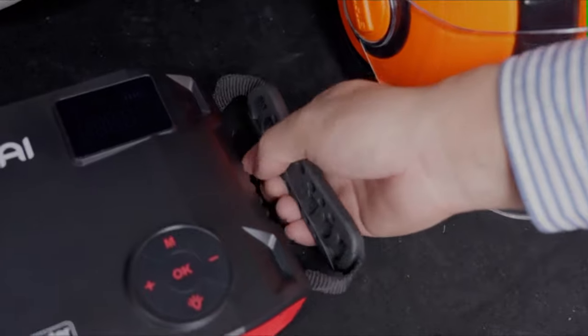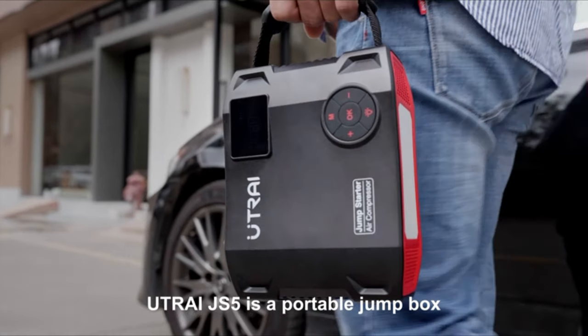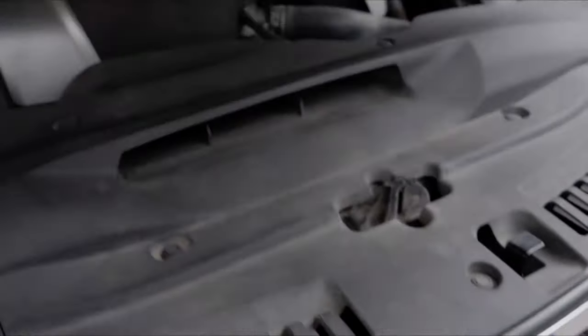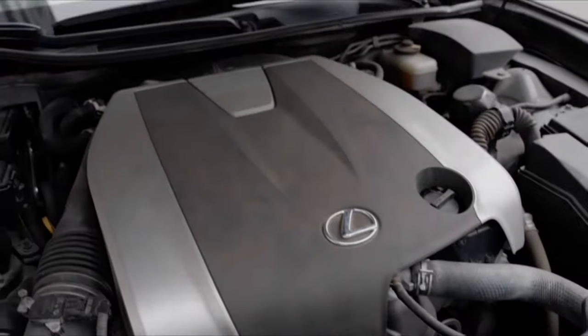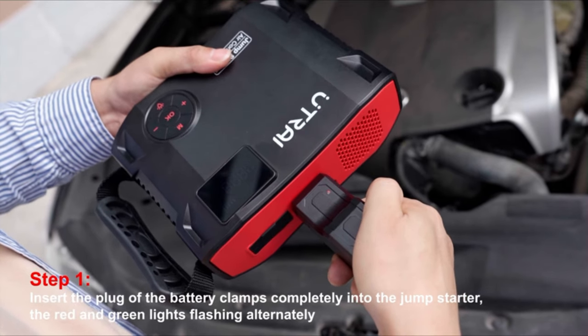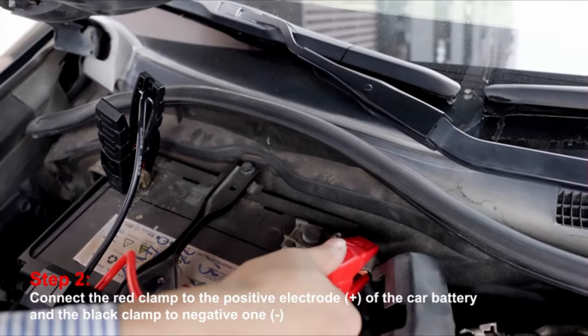Smart preset and auto shut-off eliminate the need for repeated adjustment and checking. The digital tire inflator provides a maximum pressure of 150 PSI and airflow of 45 liters per minute. It only takes 4 minutes to fully inflate a car tire from 0–36 PSI, or just 1 minute to refill a car tire in a daily situation from 25–36 PSI.